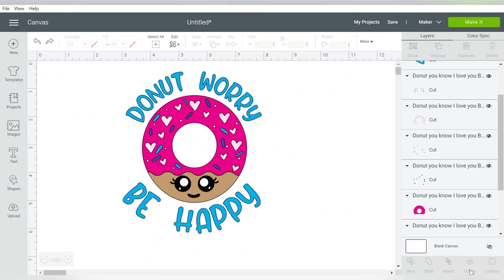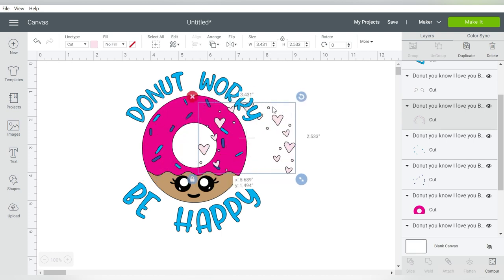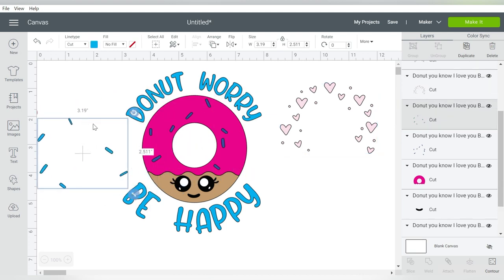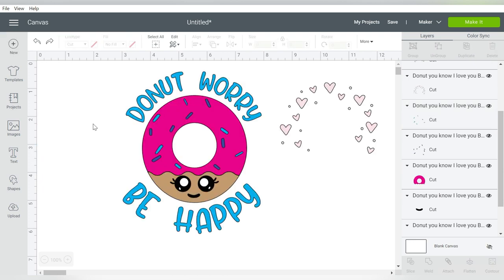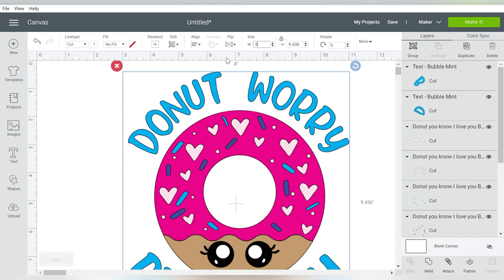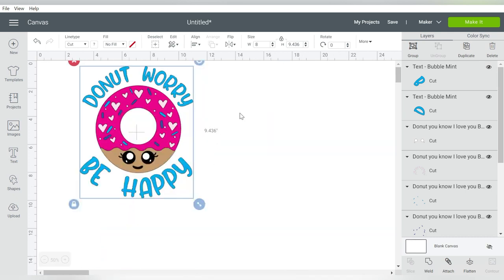Here we go in Cricut Design Space. I've already imported the image. In order to layer, you want to identify all of the different layers you're working with. Most of the time, your designer will have grouped the layers together, so that really works for you. Unless you're going to resize the design, you are safe to go ahead and move the different layers apart. I'm going to undo that because we do want to go ahead and size it. This is only sized to be 5 inches wide, and I want it to be 8 inches wide. I selected my entire design, typed in 8, and Cricut Design Space took care of the rest.